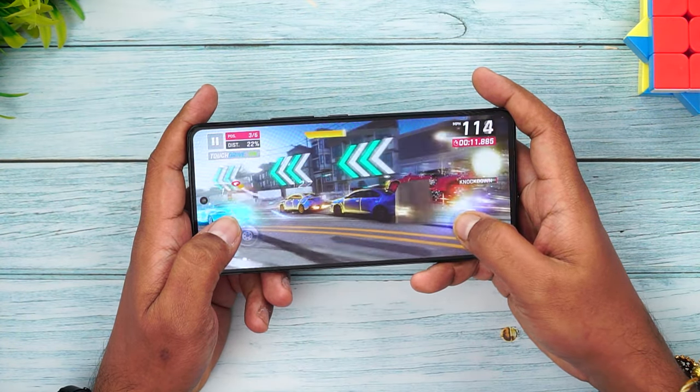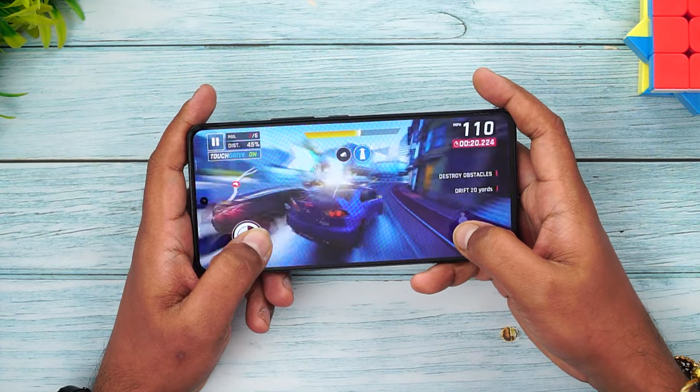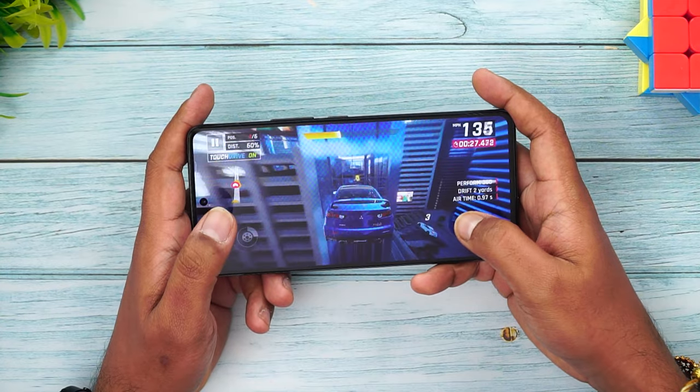The device is powered by the Qualcomm Snapdragon 8 Plus Gen 1 — the most powerful chip in Android smartphones — coupled with up to 12GB LPDDR5 RAM and UFS 3.1 storage. Performance is stunning, delivering blazing-fast results. Benchmark scores and throttling tests all shone really well. Day-to-day experience is very smooth and lag-free with 120Hz refresh rate. For gaming enthusiasts, the experience is excellent, backed by one of the largest vapor chamber cooling solutions. Overall, it's a true performance powerhouse with nothing to worry about.